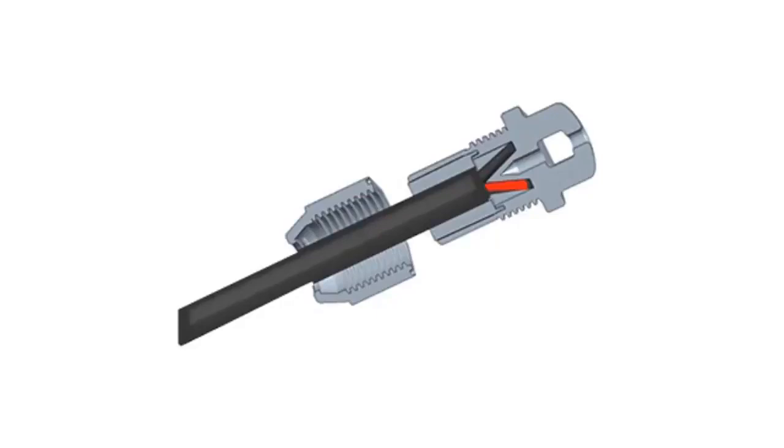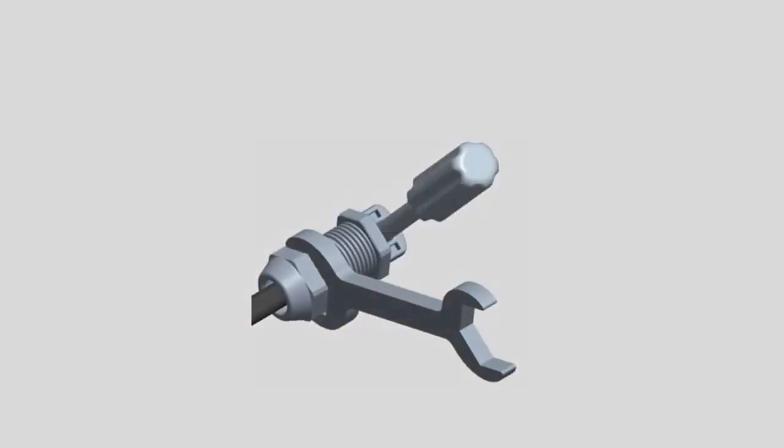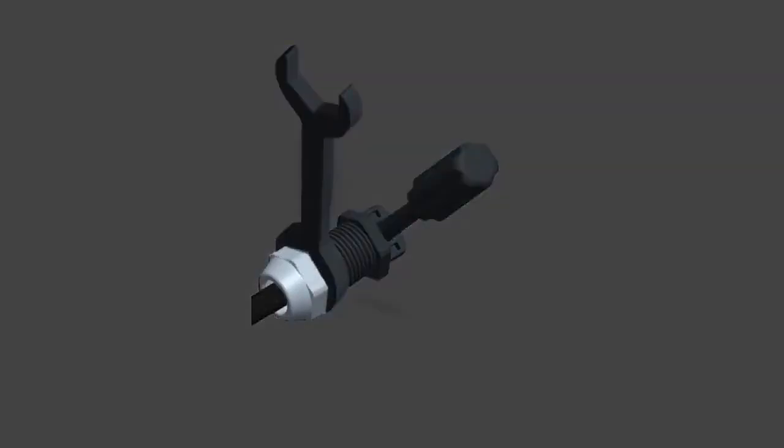The grommet inside the terminator body should remain in place. Verify that the opening of the grommet is aligned with the flat of the cable so that when inserting the wires they are split by the internal separator. Make sure that the hex nut is fully tightened. Hold the terminator body stationary with a screwdriver and turn ONLY the hex nut to prevent the conductors from twisting out of the separator. Be sure to ONLY tighten the hex nut.